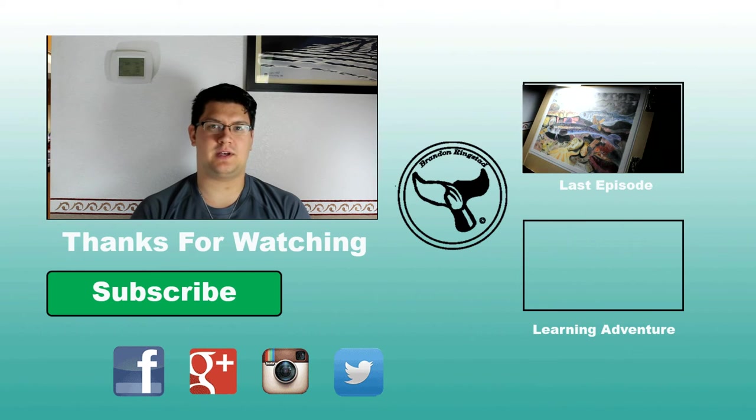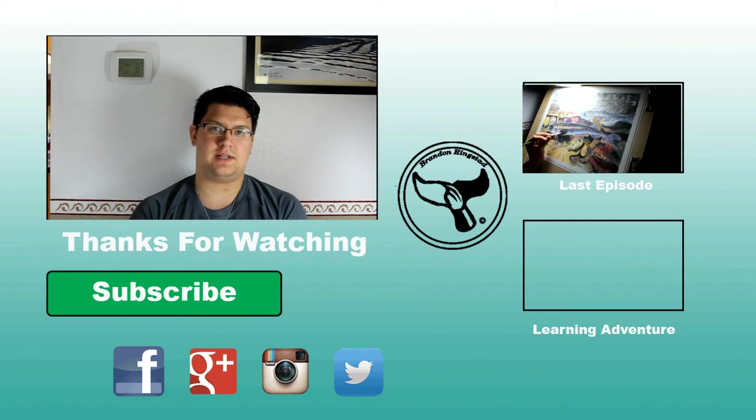Thank you all for watching. I'm currently working on my website with my friend Jared — we're trying to get it all together and put together a store section for you all. I want my store to have a section where you can buy my originals if you're interested, my prints, and a section where you can commission a painting from me.